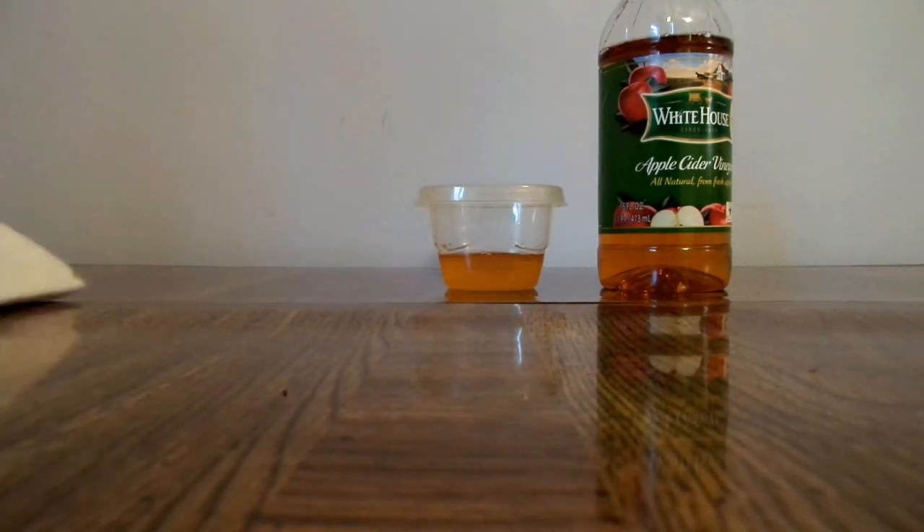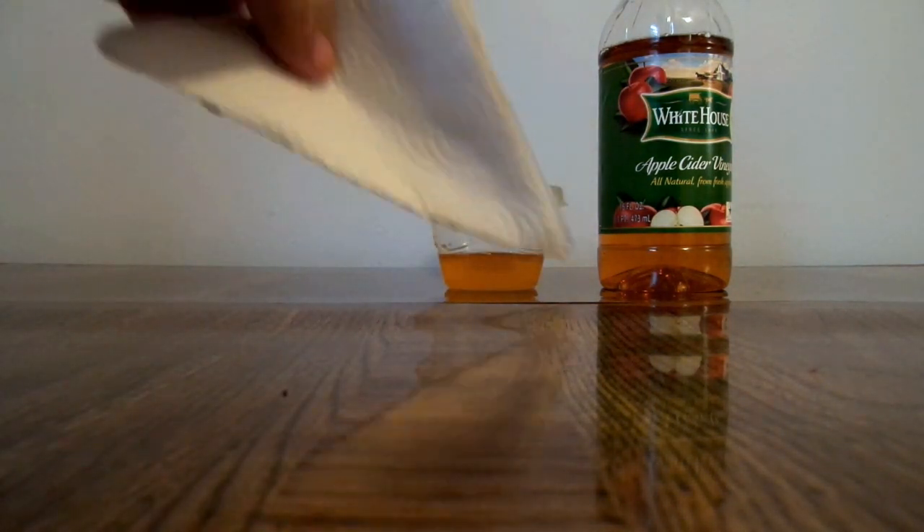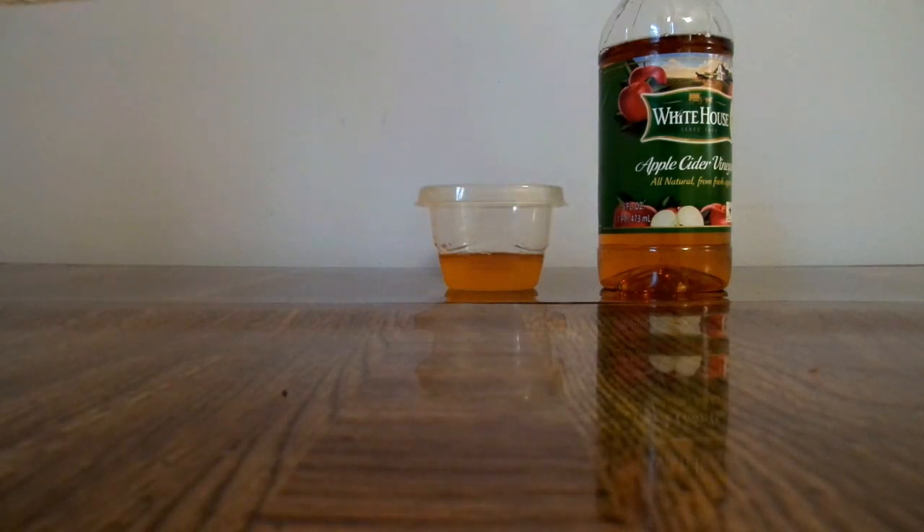In the morning after you take a shower, first scrub that area down there twice with soap — clean it once, rinse it, then clean it again. Then take the paper towel, dip it in the apple cider vinegar, and get it really wet. Once you've dried off after the shower, you're ready to apply.